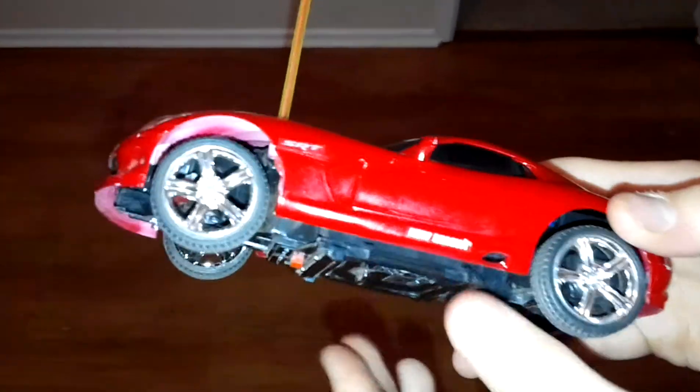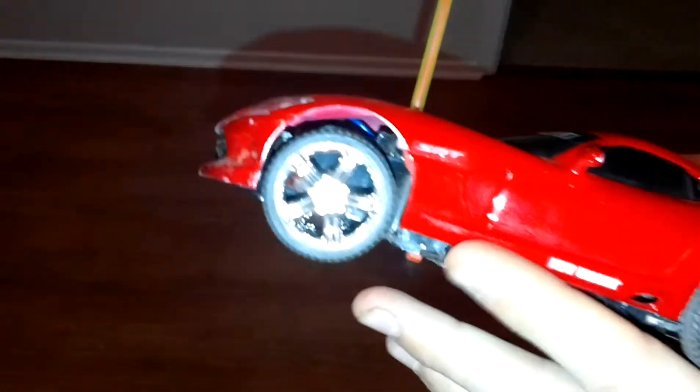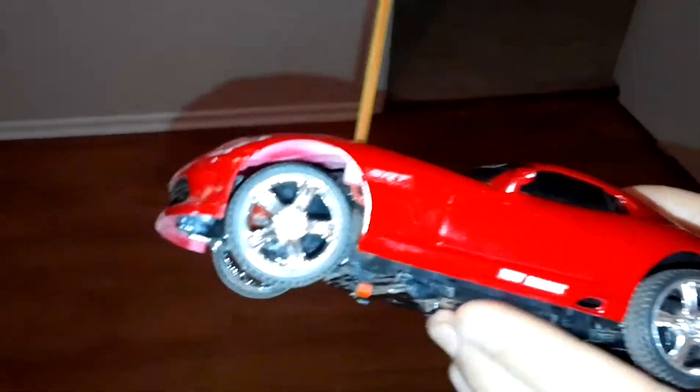That's the only weird thing. It's like it got to lift the body and then the battery compartment.